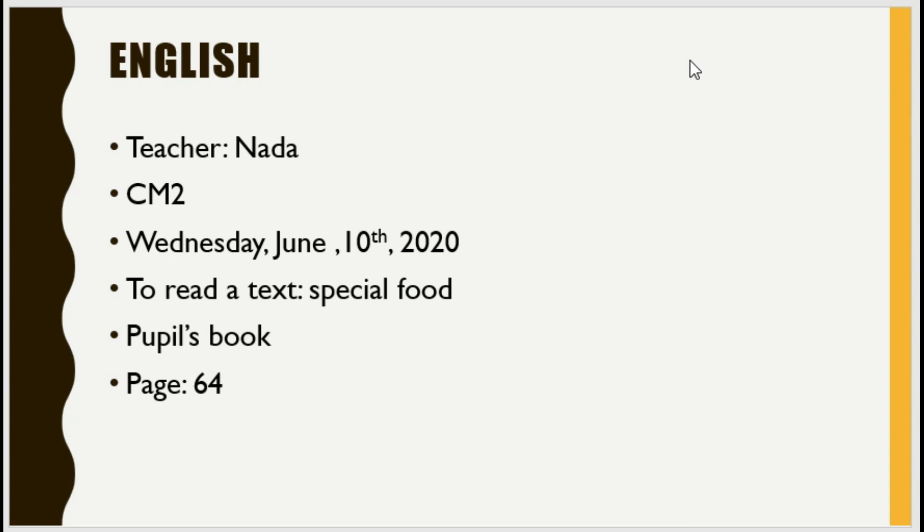Today is Wednesday, June the 10th. In this lesson, we will read the text: Special Food. Now, take your people's book, page 64.